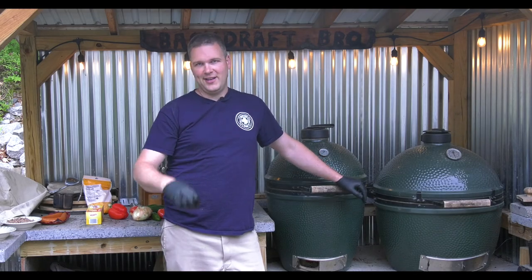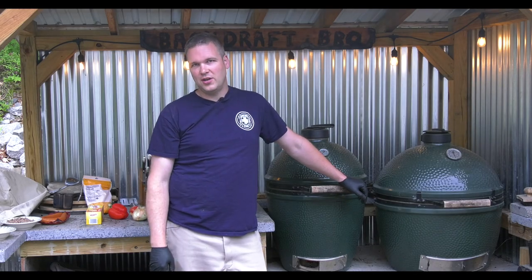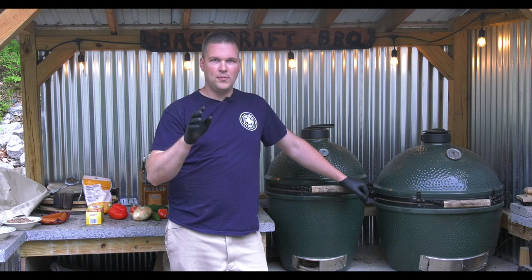Hey, what's going on today barbecue brothers and sisters! We're going to do something super easy and super fast. It's wicked popular right now and I think you're going to love it. We're in the mood for a little Mexican — how about some queso? We're going to take a twist on the classic queso recipe that's really popular on social media right now and cook it in the Big Green Egg in a dutch oven for some smoky goodness.